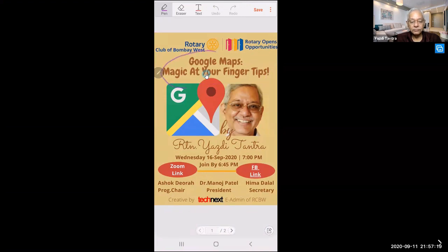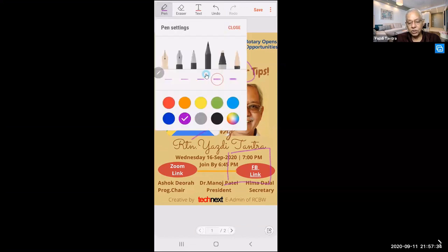See — I can draw an arrow, I can draw a circle, I can draw a square, whatever I feel like. To open the pen icon, just tap on the top left — tap on the pen icon and it will open. Yes, it can be downloaded from the Play Store.